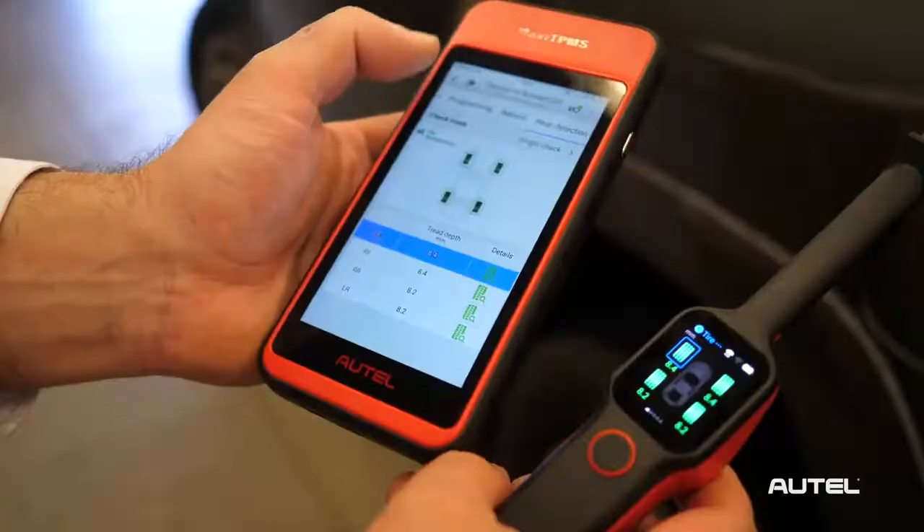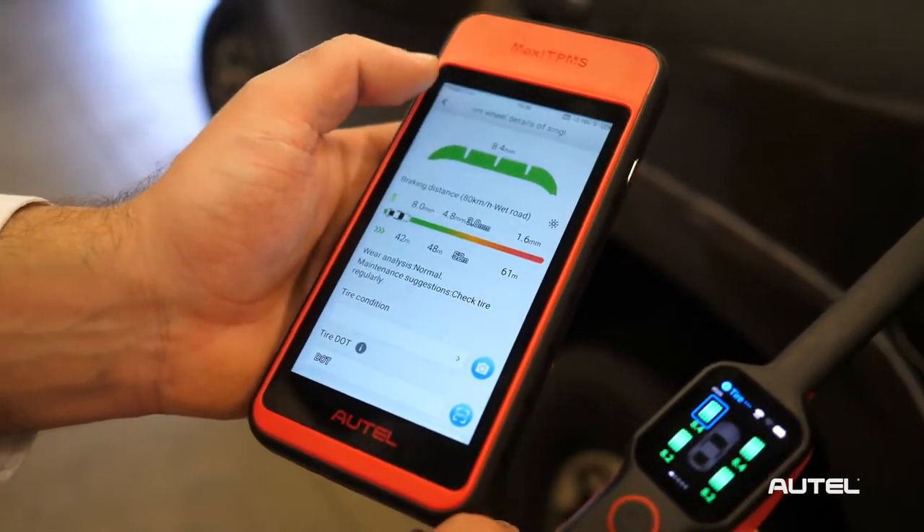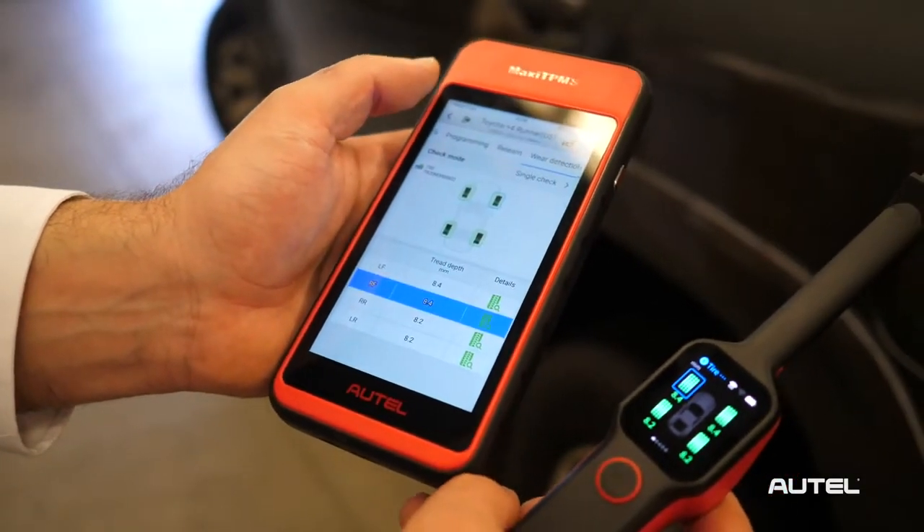Today we're going to show you how to pair the ITS-600 with the TBE-200. This will provide the best user experience and enable the TBE's measurement data to be included in the detailed scan report that can be printed or emailed to a customer.